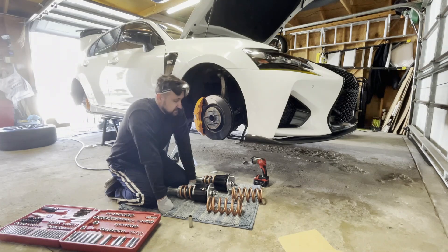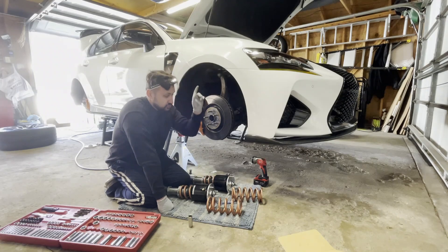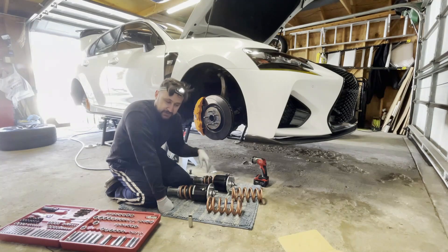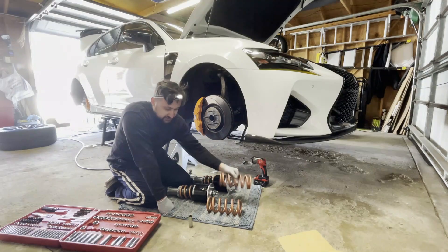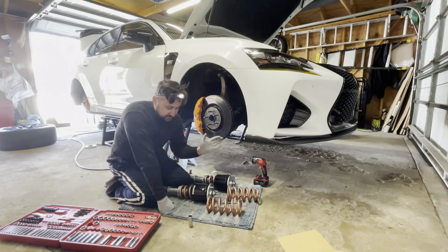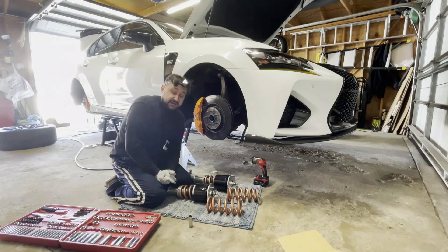Honestly I feel it is way too soft. The front end — when I go full stiff on the dampening and have about 5mm of preload — it's ideal, but I don't want to run the shocks at full stiff because the fluid could overheat and the shocks wear out a lot quicker. So I'm upgrading to a stiffer spring so I can dial down the dampening and get the same result.